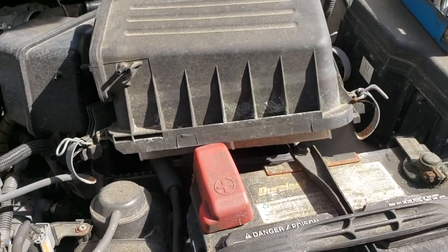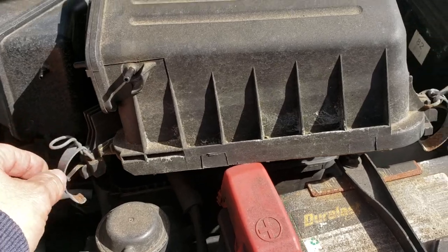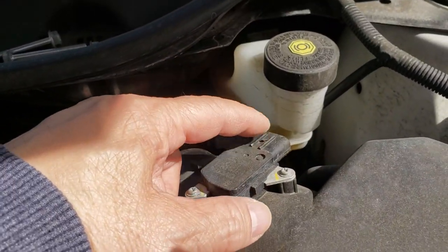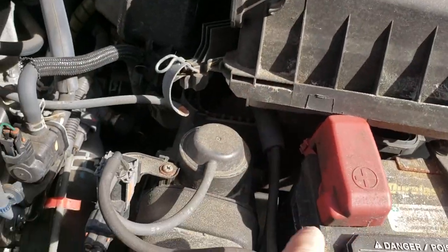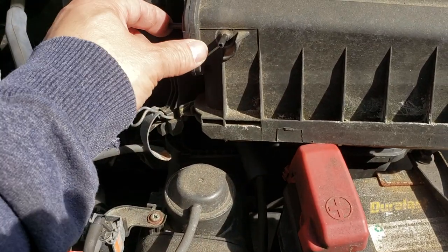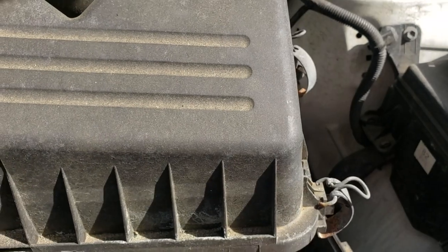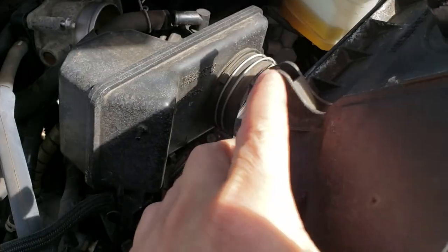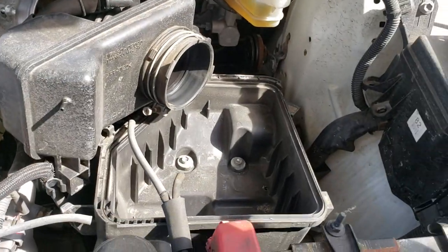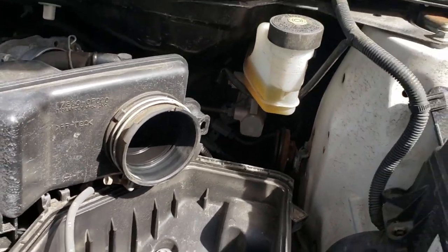Starting with the air cleaner assembly: there are three clips - one, two, three. There's a plug with a clip that comes out really easy, then disconnect the vacuum hoses. This piece just pushes in and then comes out because it's got a little wall clip. Go ahead and change the air filter while you're in there.